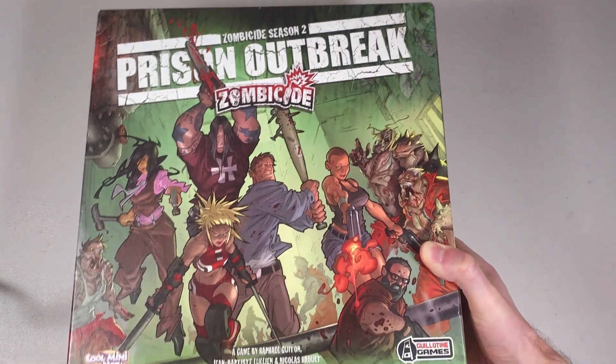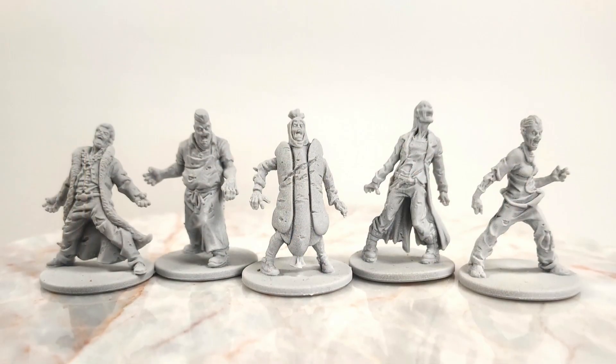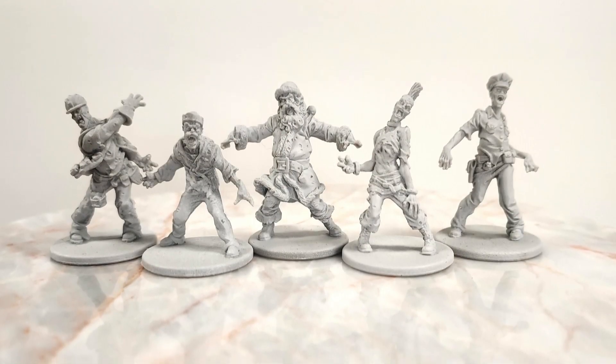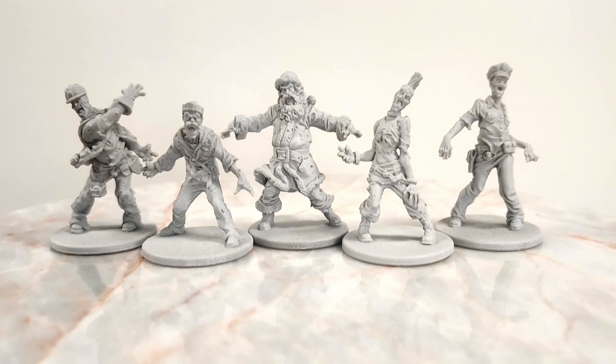The Zombicide games are a great way to get a whole bunch of unpainted zombie miniatures. I have already painted a couple of those board games, so leave a comment down below if you'd like to see a video on that. Over the years, Zombicide has come out with a bunch of mini expansions for their games, like the Boxes of Zombies. Now each of these boxes contains 20 miniatures across five different sculpts depicting zombies wearing the attire or costumes of specific professions or common character tropes. I thought it would be fun to paint some of these for a video, so that is what I'm going to do.